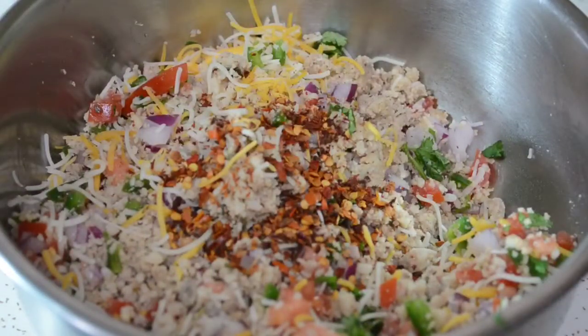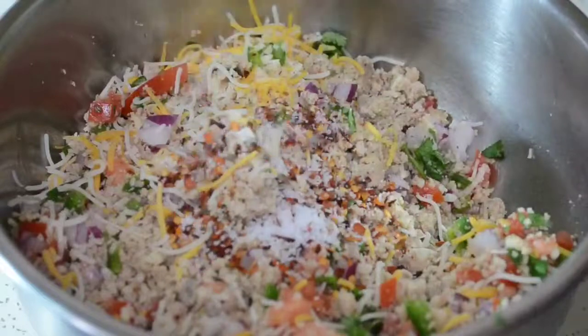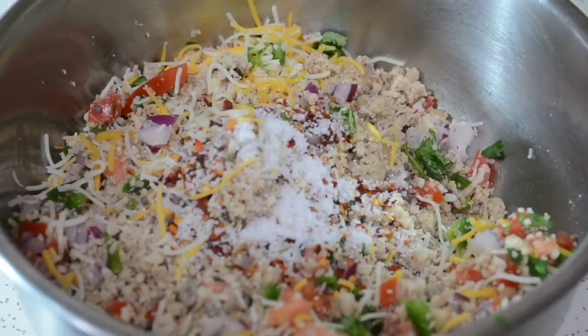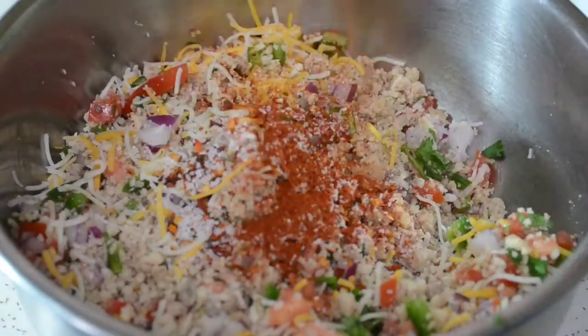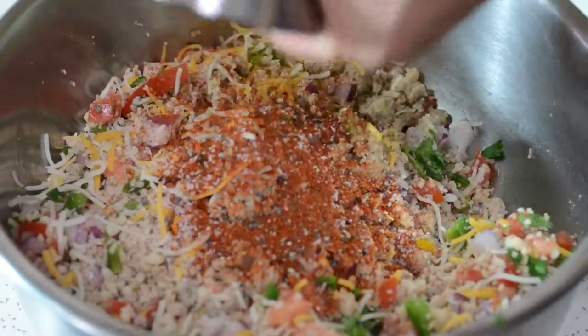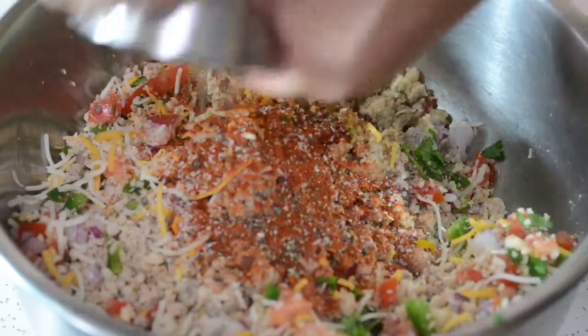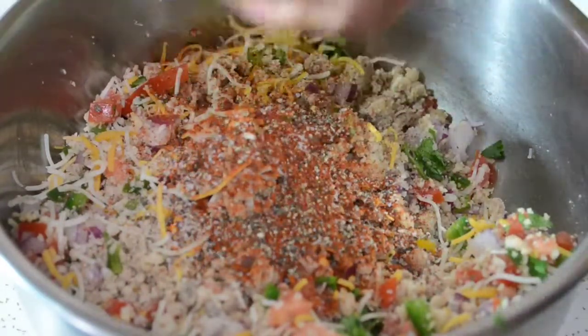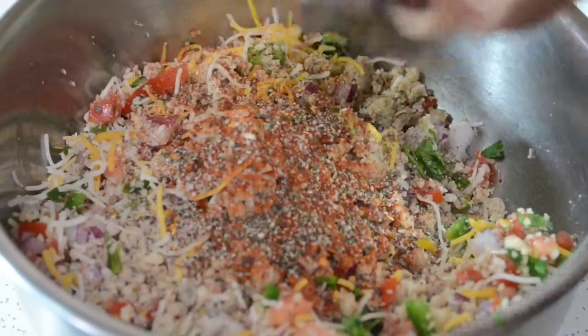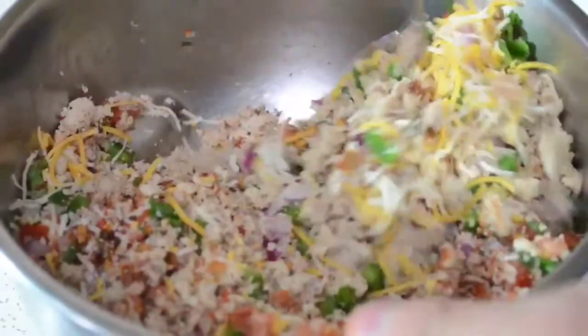Alright, we're going to season this and make it a little spicy. We got some crushed peppers and, of course, we're going to season everything with some salt and some fresh cracked black pepper. We're going with the cayenne first, then the fresh cracked black pepper. We're going to give that a nice stir, make sure everything is well incorporated, and we are set. I love pepper — it's really good.